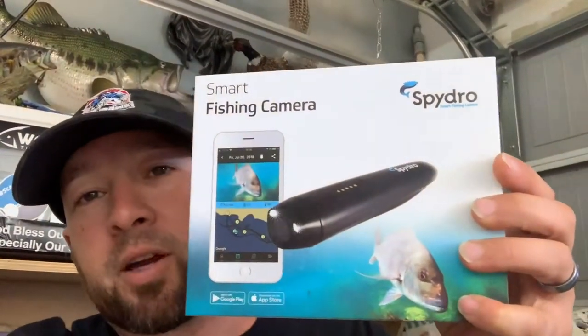Today is Father's Day and I got a really cool present that I wanted to do with you guys — it's an unboxing. I know everybody has these fishing cameras. There's the Wolf Cam, or there's like another one, the Go Fish Cam. And today for Father's Day, my family surprised me and they got me a SpyDro Cam.